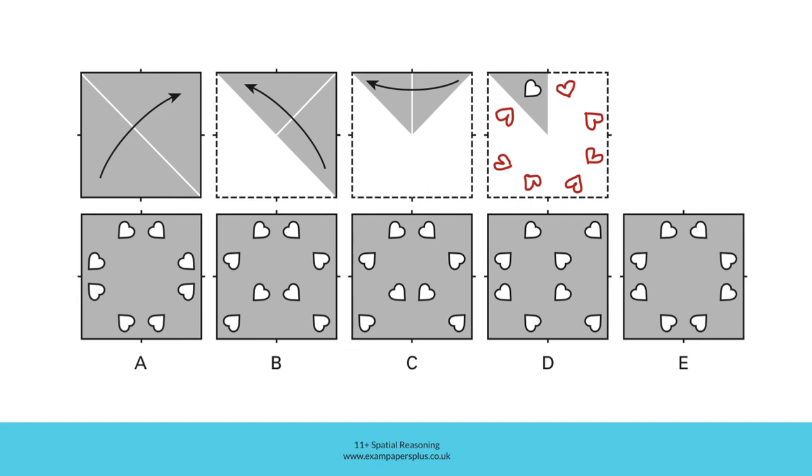Look at the answer options. You can see that A has the original hole, which is reflected completely correctly like this. But those two holes are not reflected correctly over here as we unfold in this direction — this heart is the wrong way round. A can therefore be eliminated. As soon as you spot an error, you can move on to the next answer option. In B, once again this hole is correct, and it's reflected correctly here. This hole reflects to make this one, but this hole should be reflected over here and it's missing, so B can't be correct either.